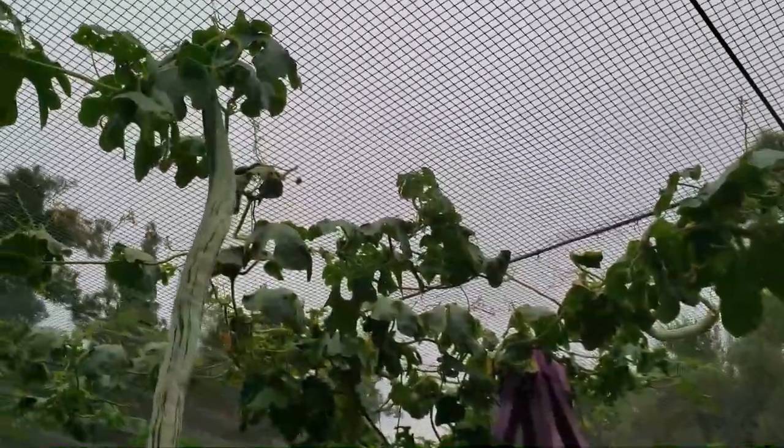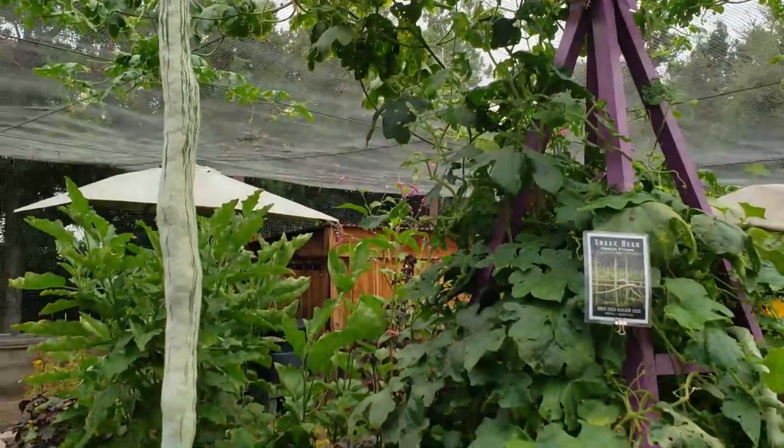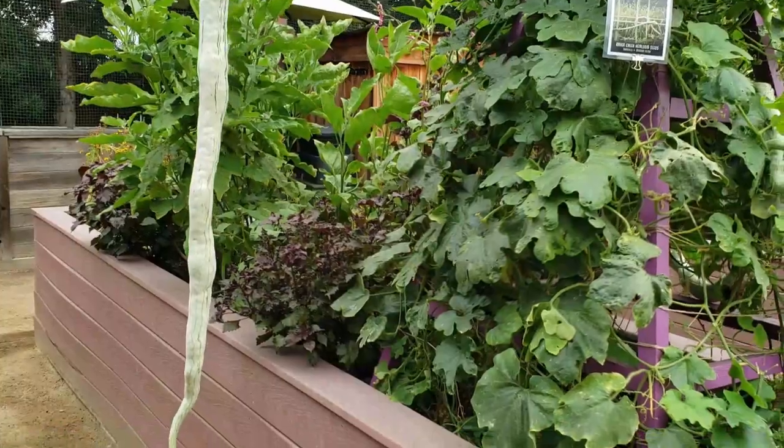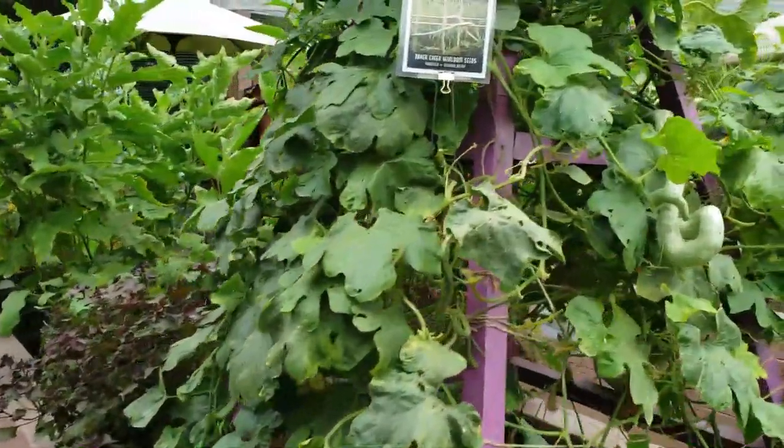This is Trichosanthes cucumerina, snake bean, also known as snake gourd. It is eaten much like a summer squash, picked at two to three feet long. Beautiful vine.